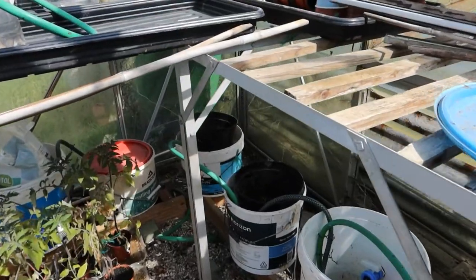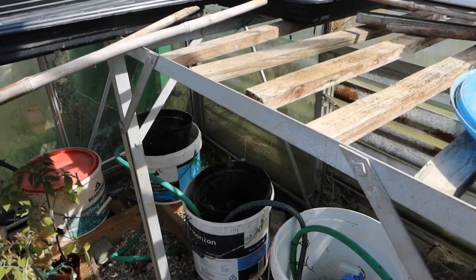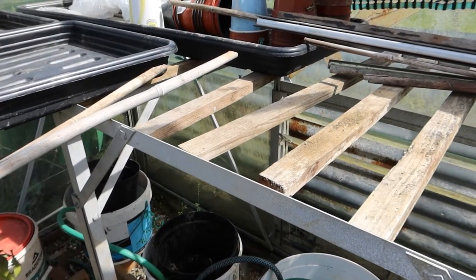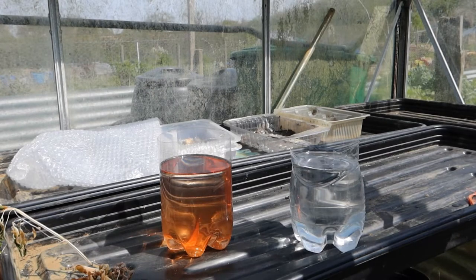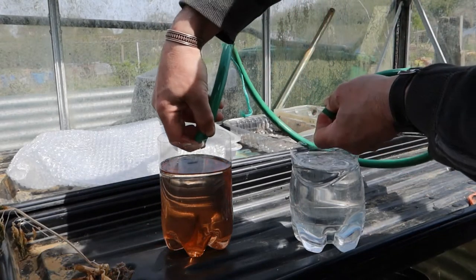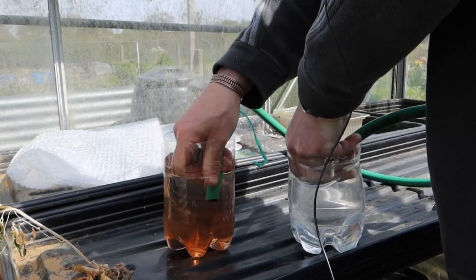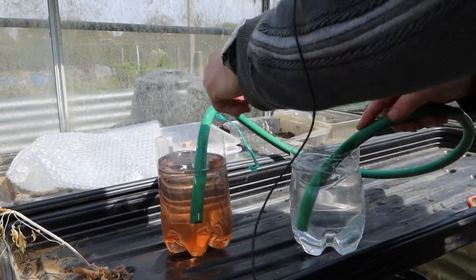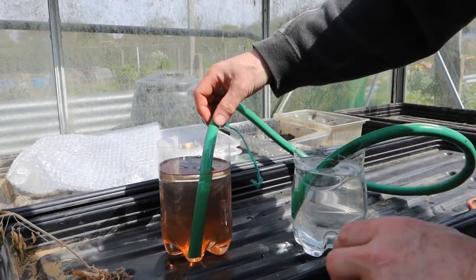It all works on the principle that water wants to level itself, and I'll show you what that means now. You put the pipes that have water in into the containers, and then if I've done this right they want to level themselves up.